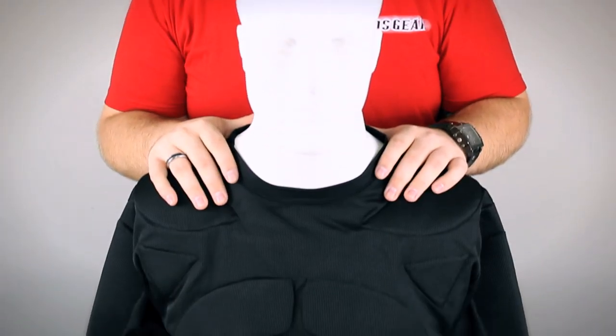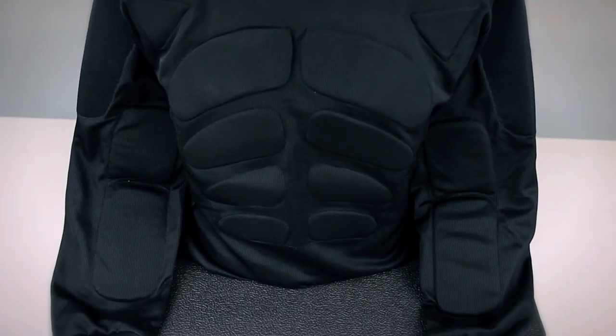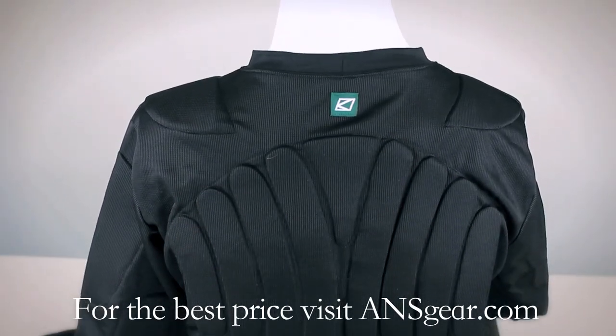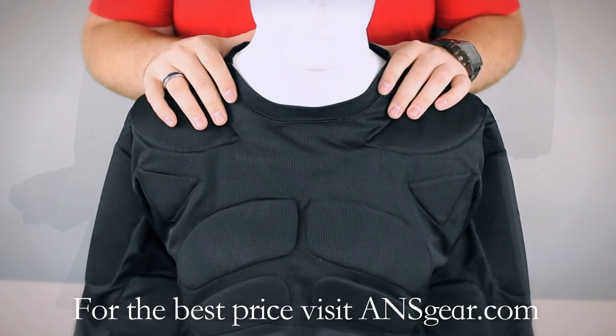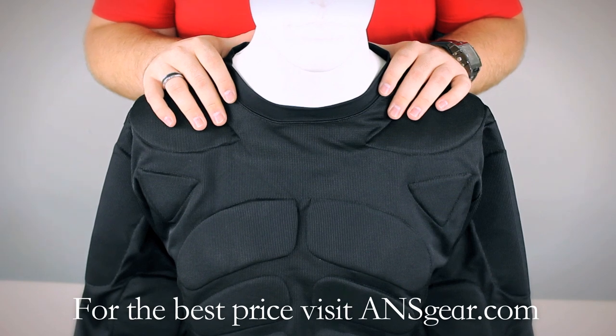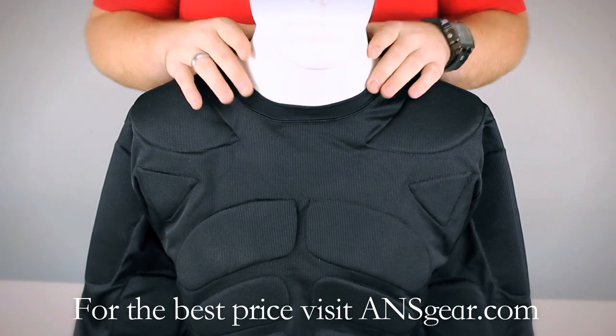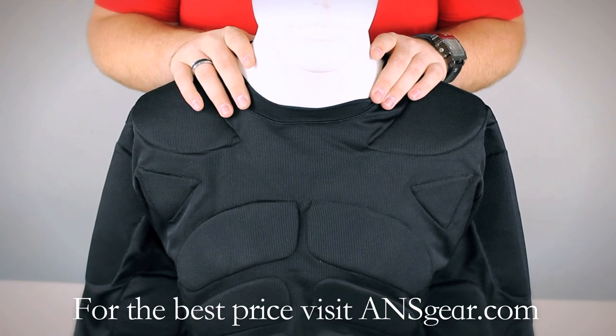Hey guys, it's DJ with ansgear.com and this is the Long Sleeve Spider Chest Protector. The Spider Long Sleeve Chest Protector was designed to give you an added layer of protection versus just wearing a jersey or a BDU jacket of some kind.